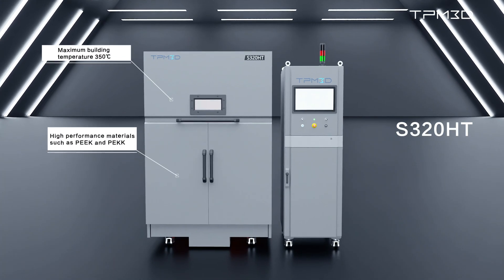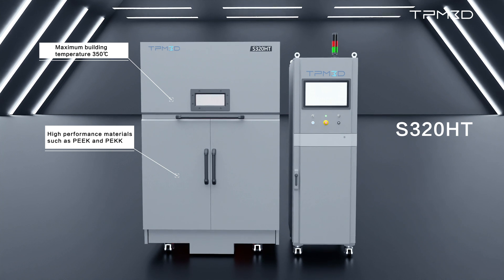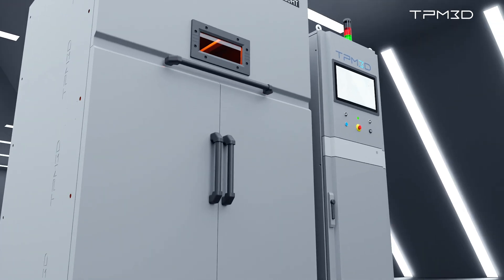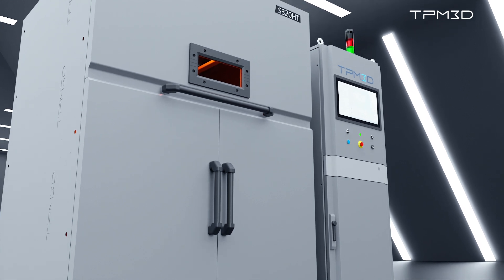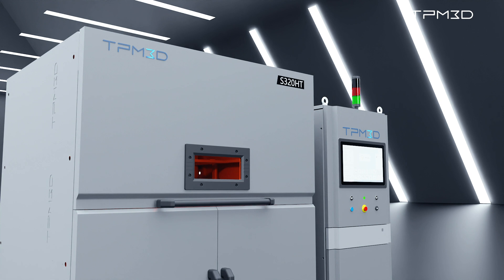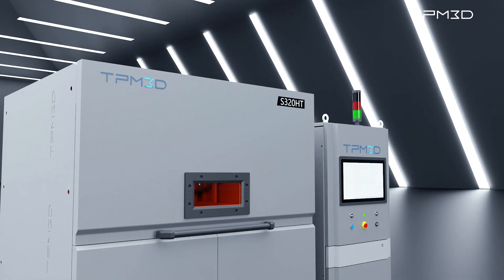The S320HT is an ultra-high temperature printer, reaching up to 350 degrees Celsius, allowing stable printing of materials like PEEK and PEKK, making it the preferred choice for research and development and printing high-temperature, high-performance materials.